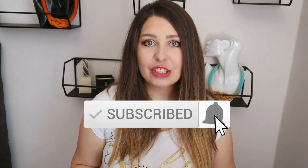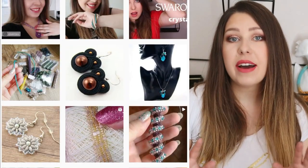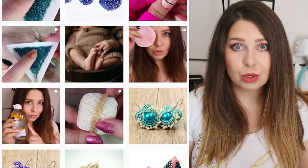Before we get started I would like to ask you to subscribe to my channel and turn notifications on so you don't miss any new videos — it really helps my channel to grow. Also feel free to check my Instagram where you can find a lot of content you are not gonna see here on YouTube.